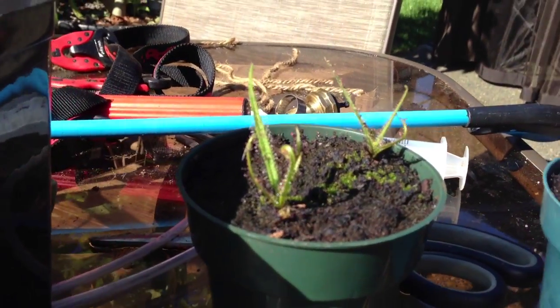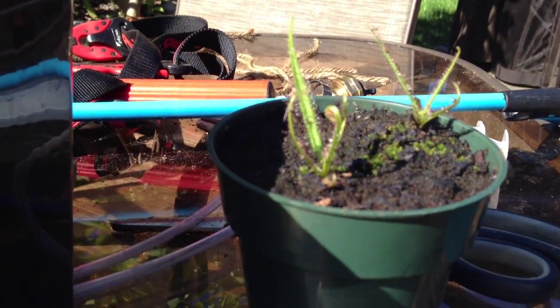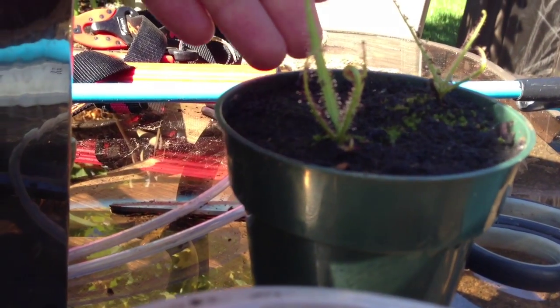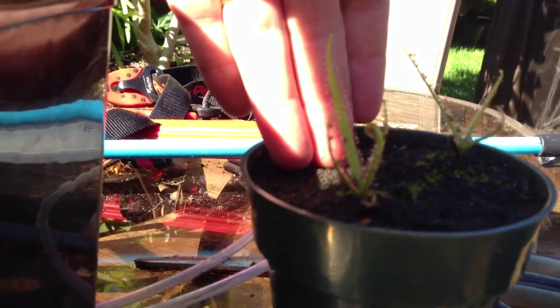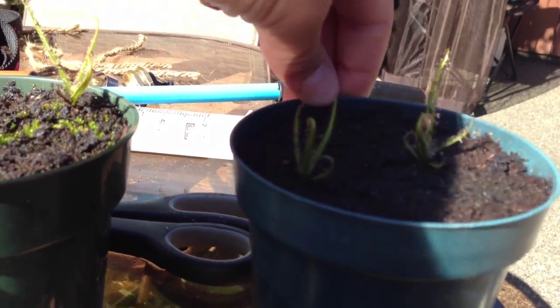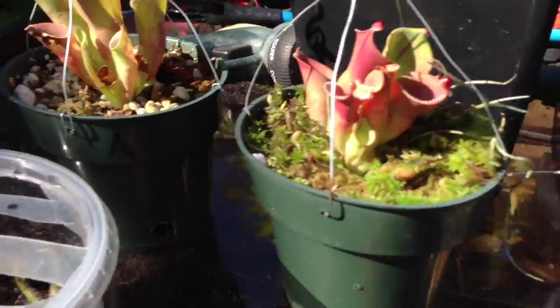There are my king sundew seedlings — they're not even really seedlings anymore. There's my hand behind them; they're a good three inches tall. I've had to transplant them into their own pots, two per pot now. There are a few that are left in here that are still a little bit smaller.